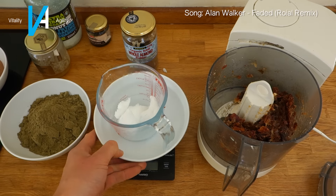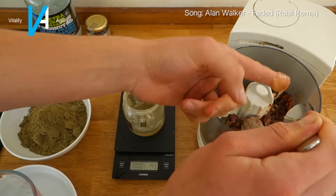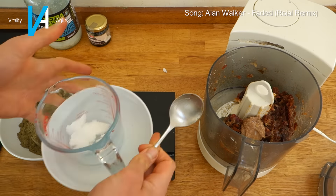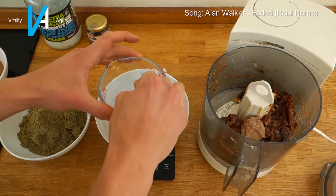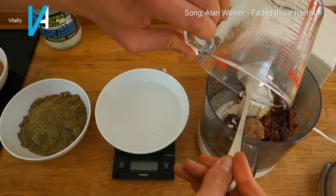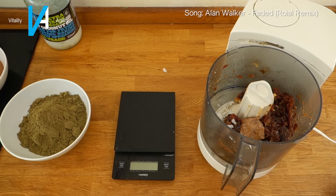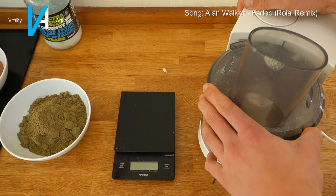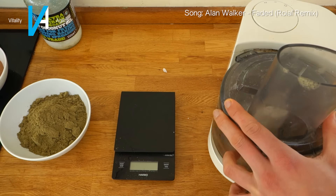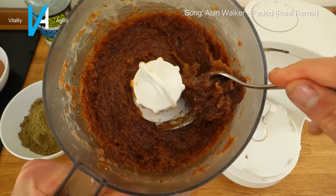While waiting for the coconut oil to melt, throw in the remaining wet ingredients — the honey and the almond butter. Once the coconut oil has melted and all wet ingredients are in the food processor, blitz everything up until it turns into a smooth paste. You may need to add a tiny bit of cold water as you go along, but don't add too much. After blending, it should look like a sticky, gloopy mess — scoop all of that out into a mixing bowl.